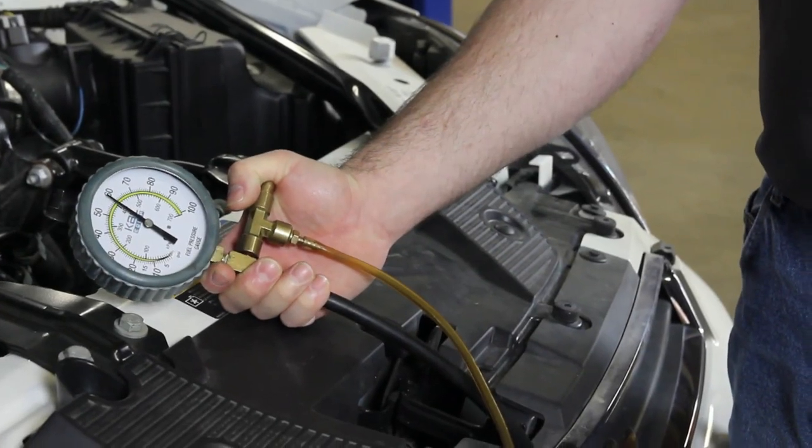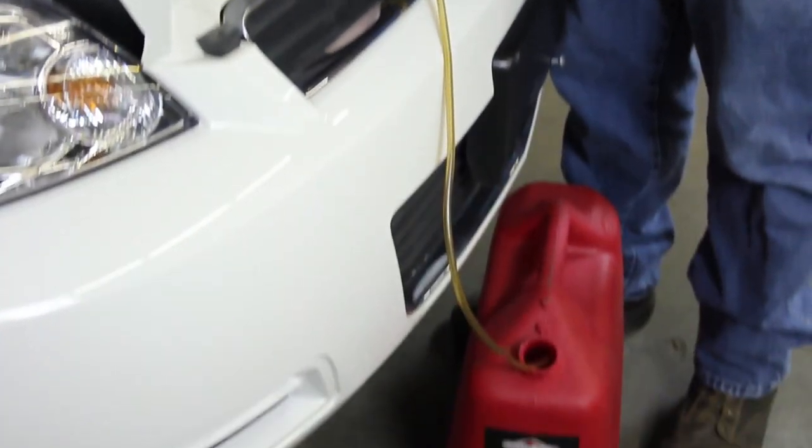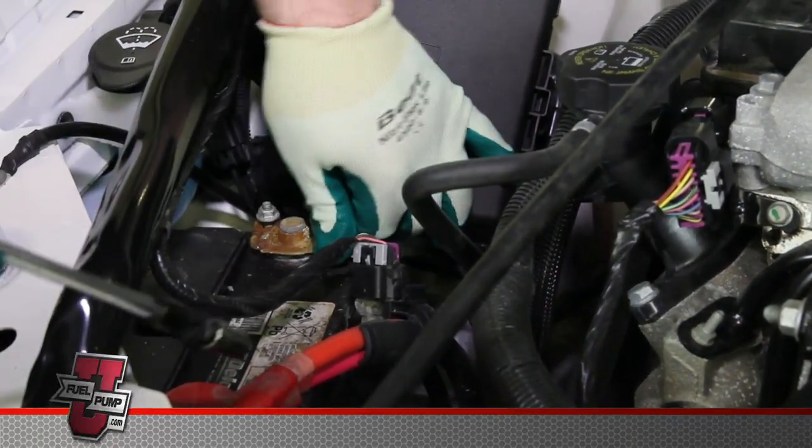We'll start by bleeding the pressure off the system using our pressure relief valve on our gauge. Be sure and capture fuel in a safe container. Before doing any repair, disconnect the negative battery cable.